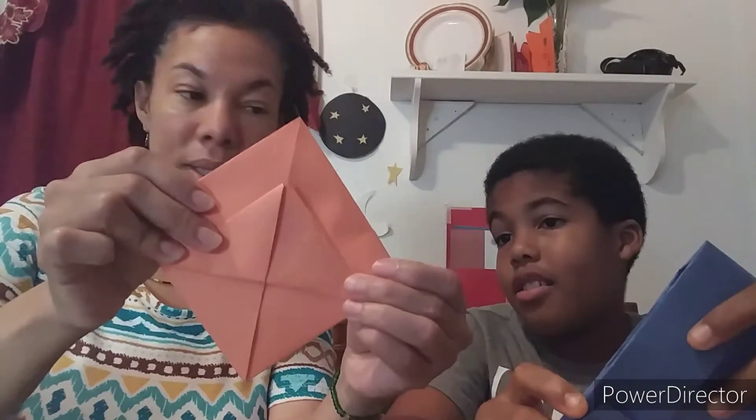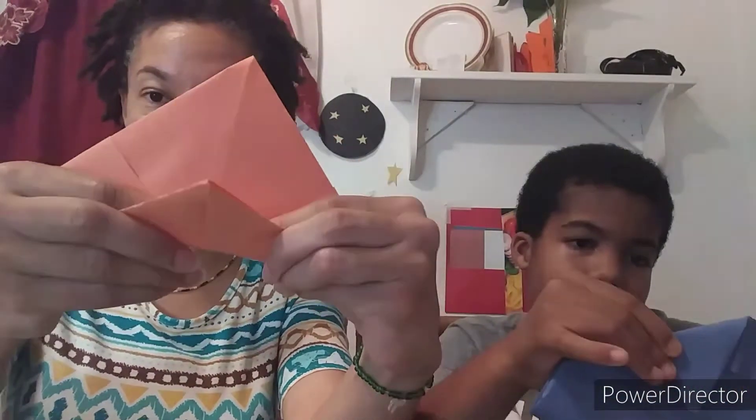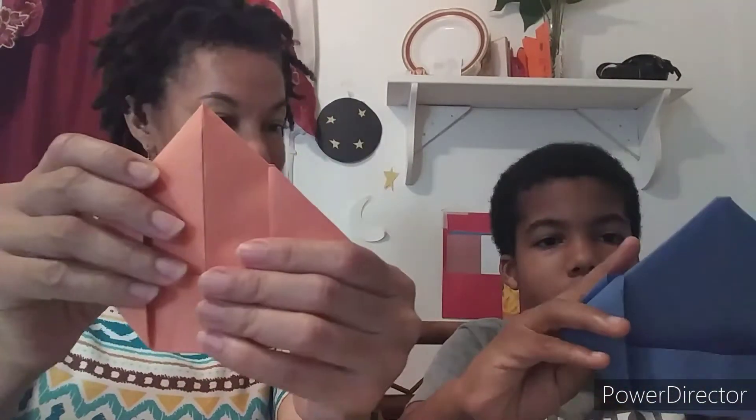The part that we left open underneath here — from here, you close it. And this bottom part here you're going to fold it up. You don't have to fold it up all the way; it's best if you don't. The next side you're going to do the same thing — fold it up. Fold the other side up. Turn it around and fold the other one.